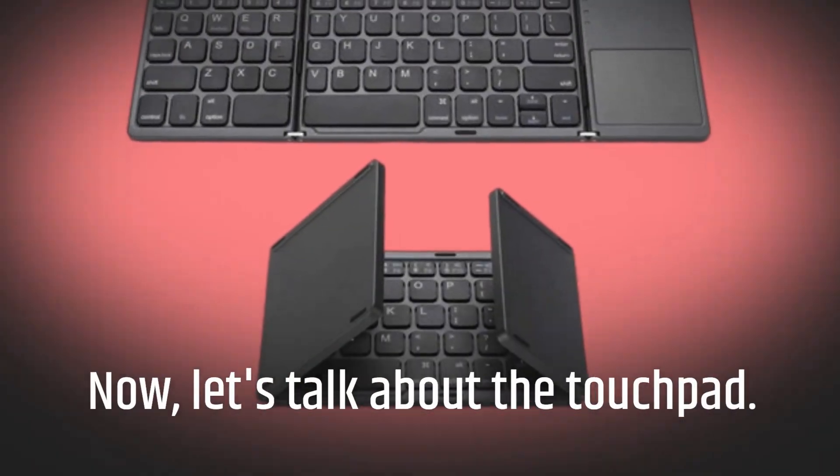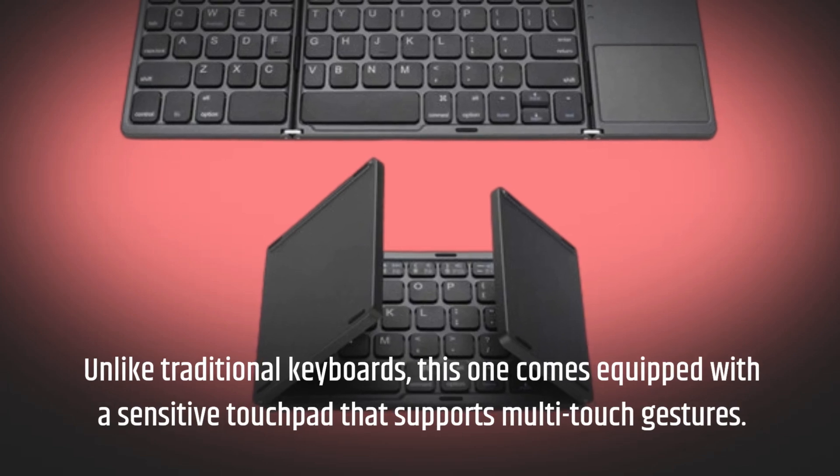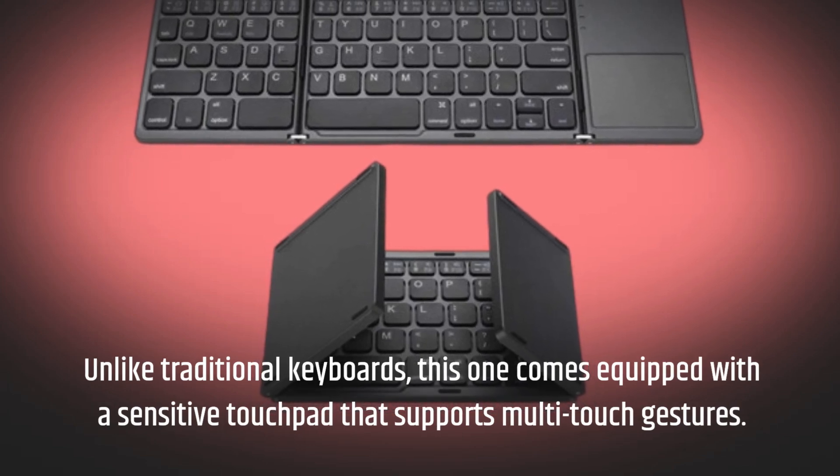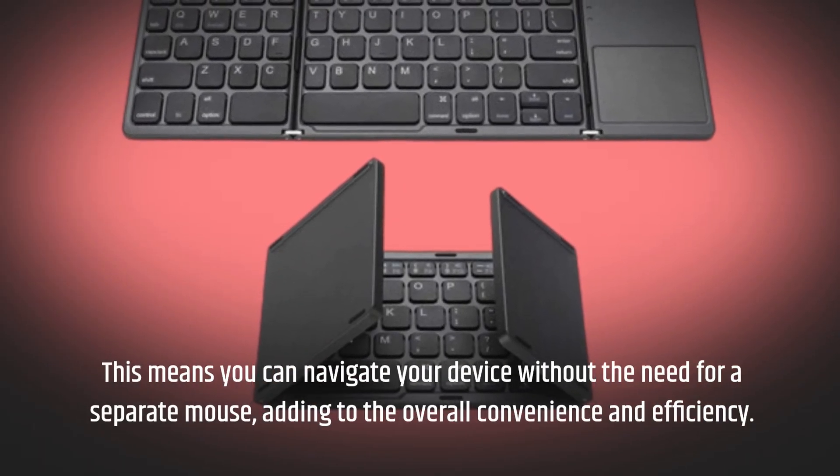Now let's talk about the touchpad. Unlike traditional keyboards, this one comes equipped with a sensitive touchpad that supports multi-touch gestures. This means you can navigate your device without the need for a separate mouse, adding to the overall convenience and efficiency.